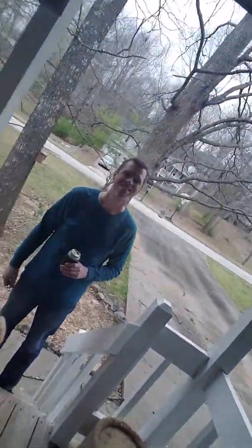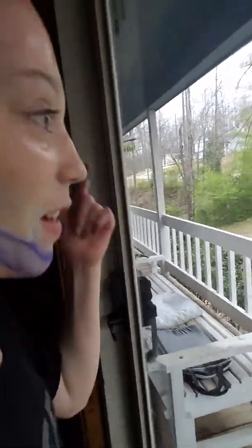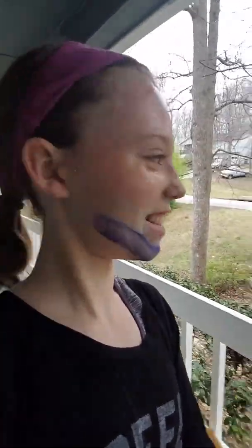Daddy! Look, I did a rainbow face mask! He's always like, 'Why are you always doing these weird YouTube videos? Why do people want to see slime and stuff?' It's interesting!